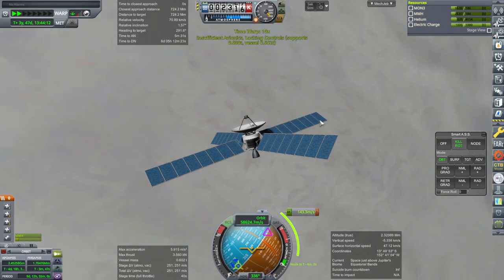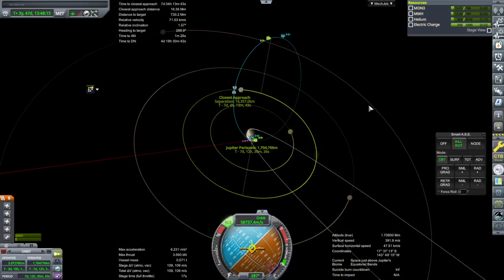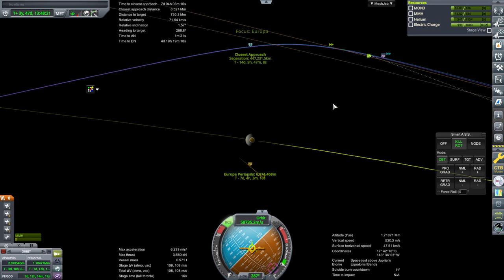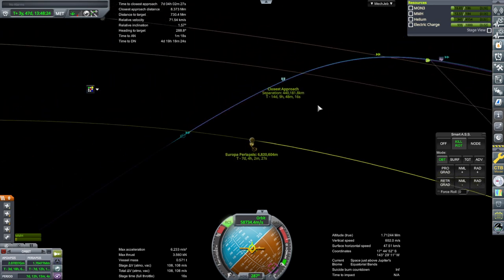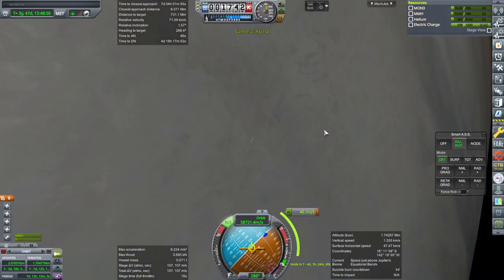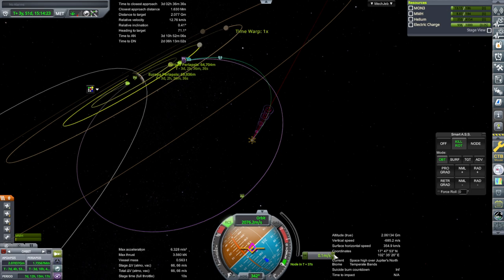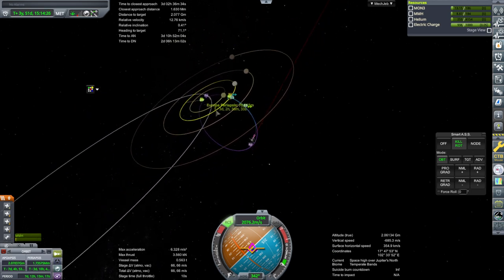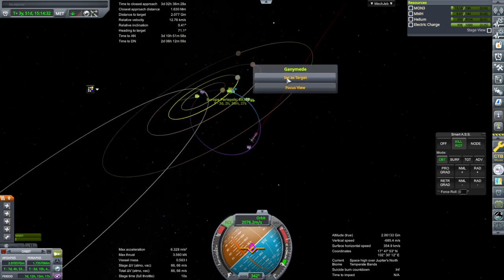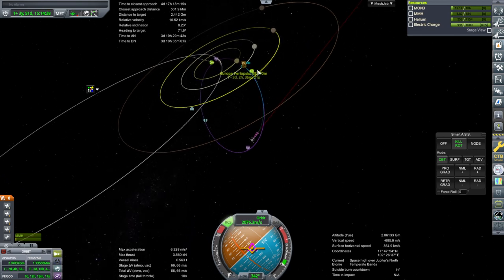At Jupiter periapsis again — ignition. Let's see what we can do to minimize inclination. That's all inclination right there. Europa periapsis — that's basically what we wanted. We have 66 delta-V left. After passing by Europa we'll still have a safe Jupiter periapsis, and we're probably not that far off from Ganymede. 66 doesn't seem like enough but we'll see — let's just focus on Europa first.